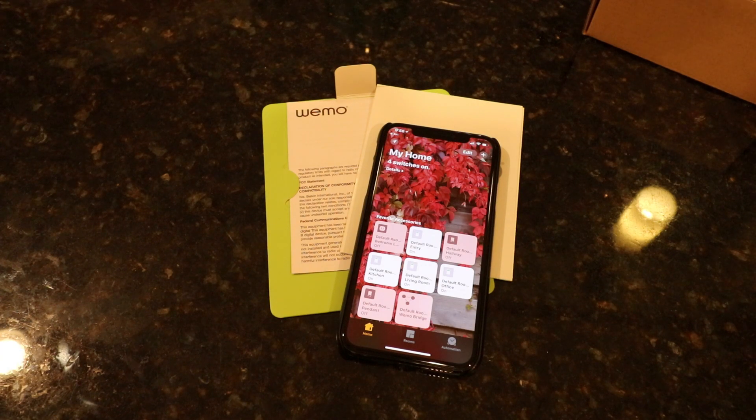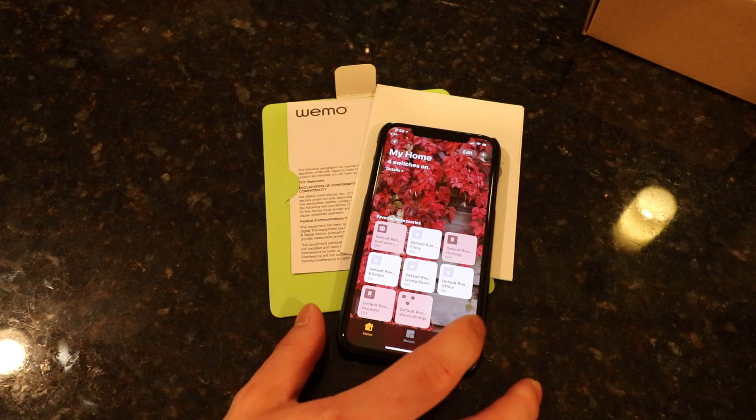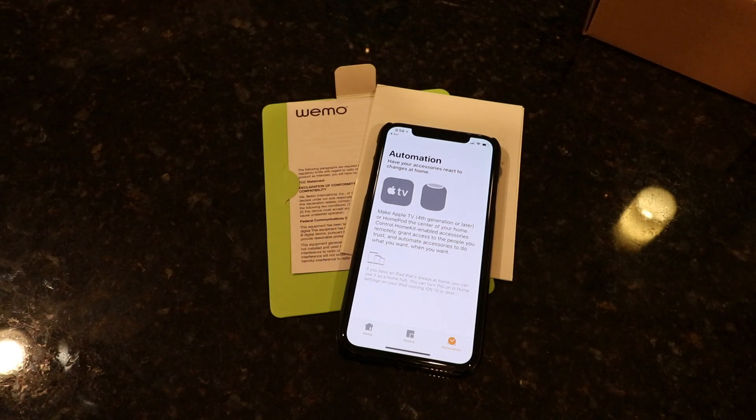Lastly, the great thing about this bridge is it enables you, if you have an Apple HomePod, to use that to control your lights as well. I don't have one yet — it's about three or four hundred bucks, pretty expensive — so I wasn't going to pick one up right away. But if you do have one, it's great because you can use that as well as Google Home or Amazon Echo.